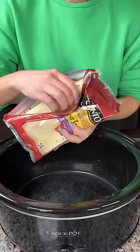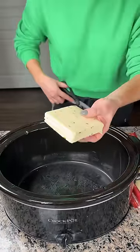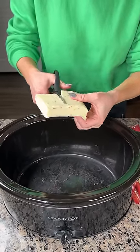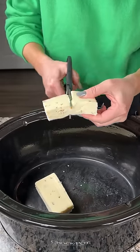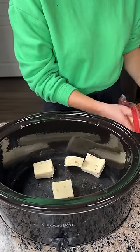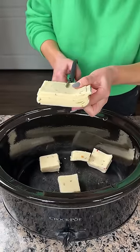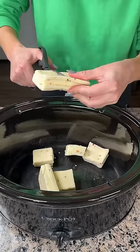I gotta tell y'all, I found this recipe online on TikTok. I saw this girl, she made this like queso dip in her crock pot and she said it's like as good as restaurant queso. I'm trying it. I've never made this before, this is the first time, so I figured I'll just do it with y'all and we can see how it turns out together. I feel like it should be good, but we're gonna see.